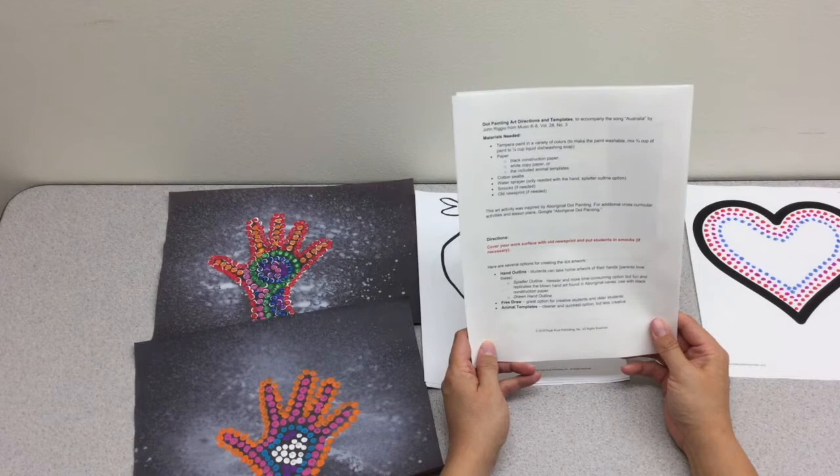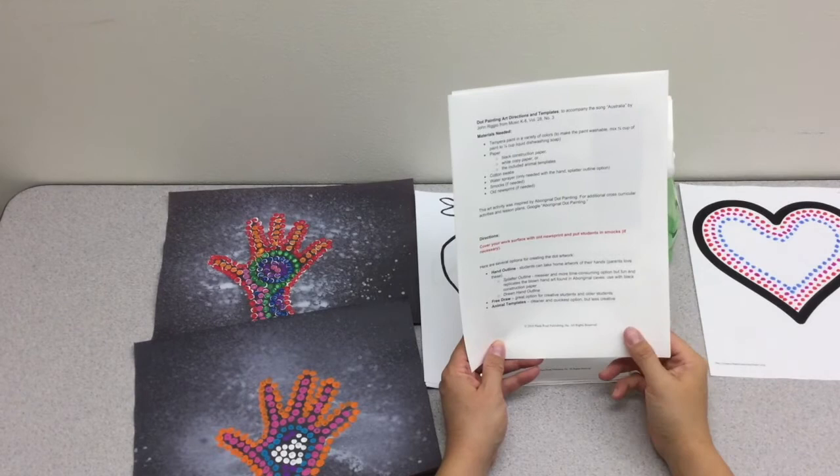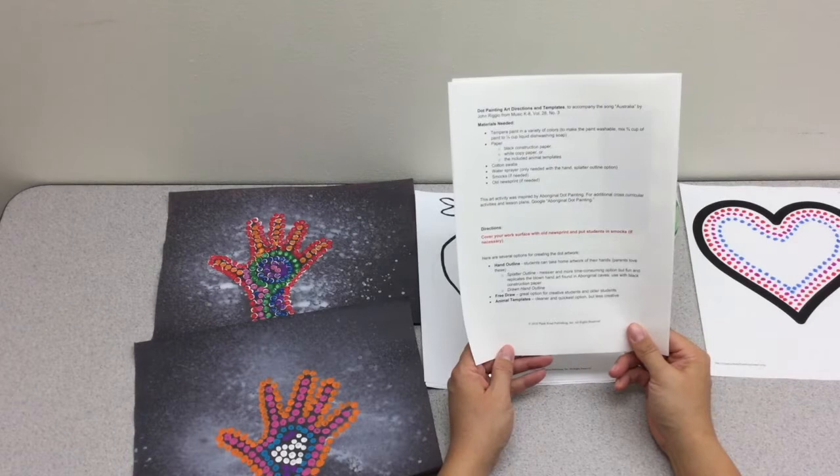This art activity was inspired by Aboriginal Dot Painting and we encourage you to Google the term Aboriginal Dot Painting for additional lesson plans and other resources if you want to expand the project.